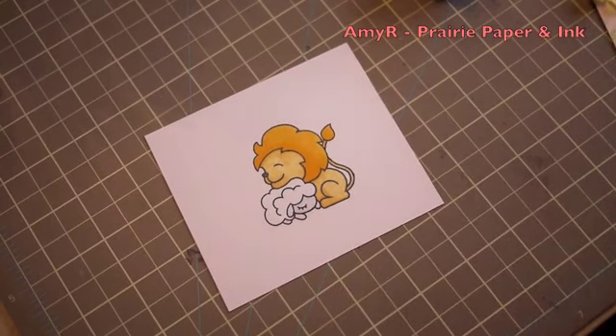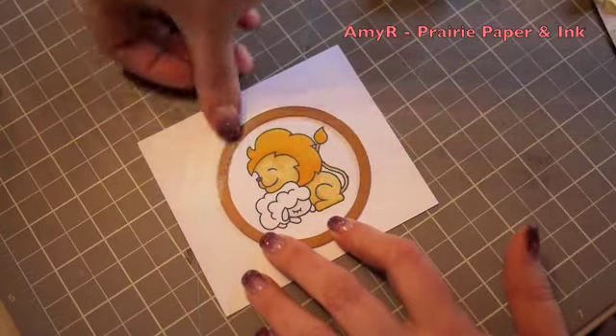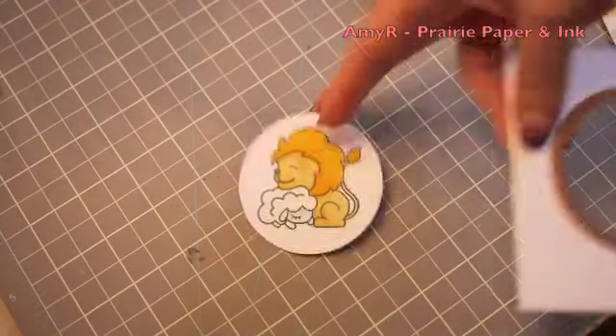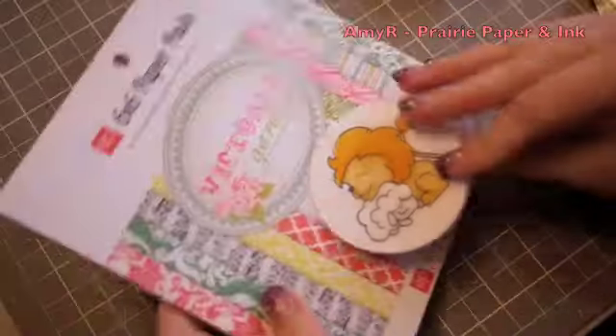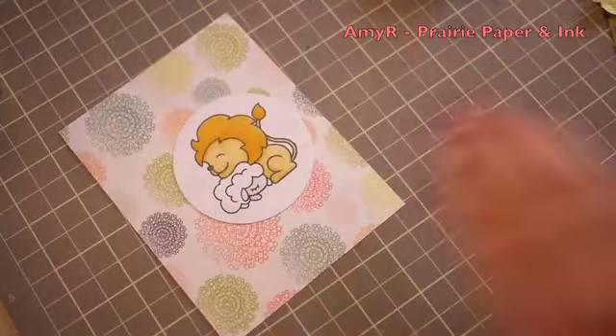To cut the image out I used one of my circle Spellbinders dies. I taped that into place so that it didn't shift when I ran it through my die cut machine, and then my pattern paper for this card is the Echo Park Victoria Garden pattern papers.